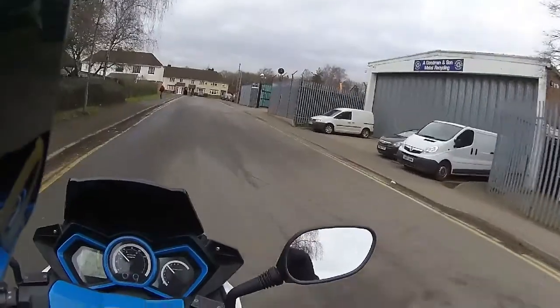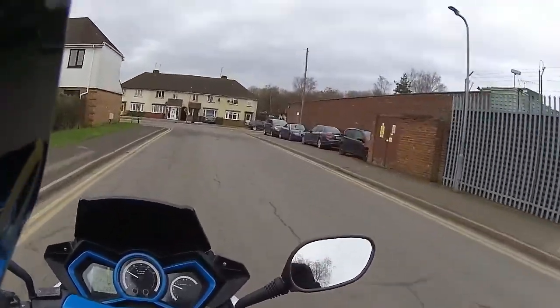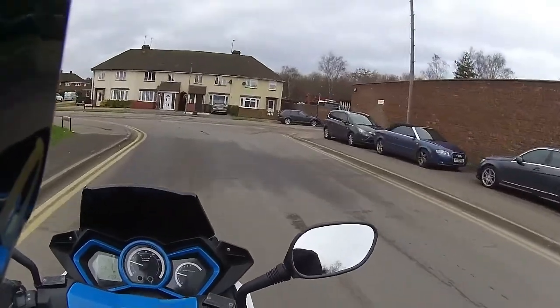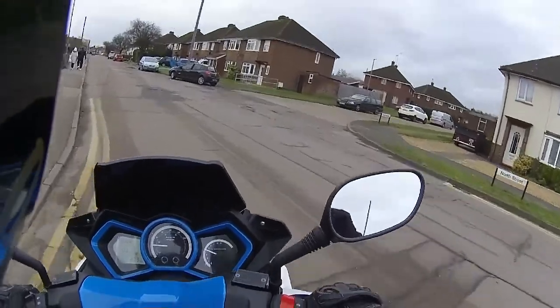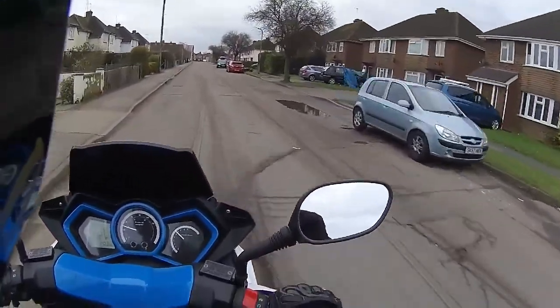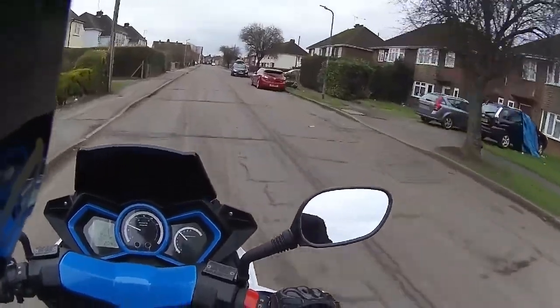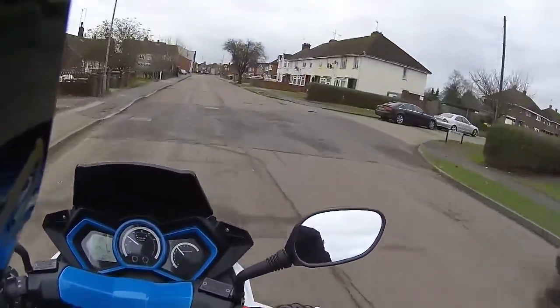Suspension on this, although it's quite hard, the seat is very very soft so it levels itself out on your backside. You're not being bumped around like you would with a smaller 125 scooter that's picking up all the bumps. Most scooters' suspension is very hard, but this one is just sailing over the bumps.